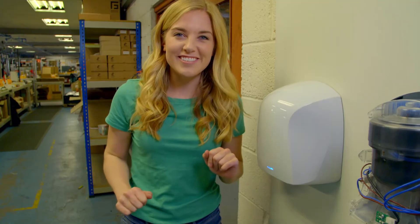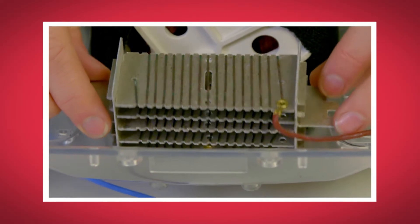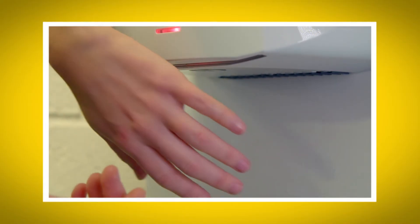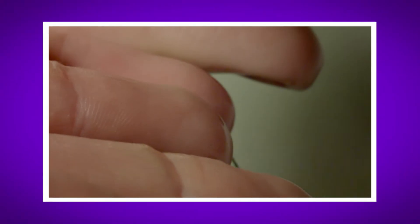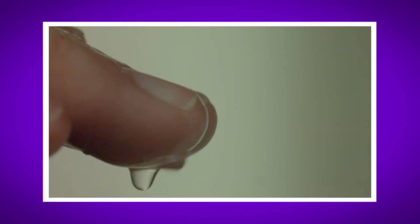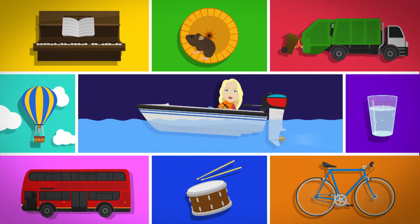And there we go — clean and dry hands! I loved seeing how a hand dryer works. Do you remember the part of the hand dryer that heats up the air? That's right, it's the heating element. Did you hear the sound the hand dryer made? It was like an aeroplane taking off. And did you see the water droplets being blown away on my special slow motion camera? It's really important to wash our hands, and it's fun to dry them using a hand dryer. But what else is important that we need when we go to the toilet? That's right — toilet roll.